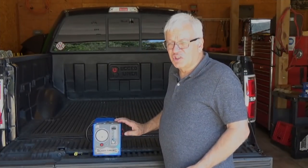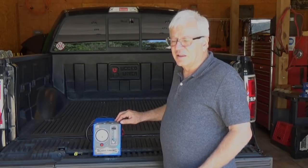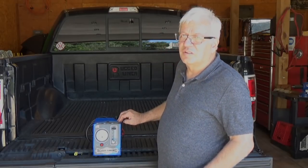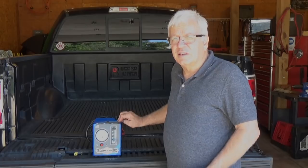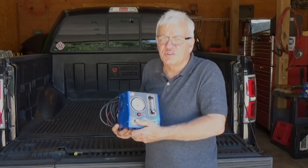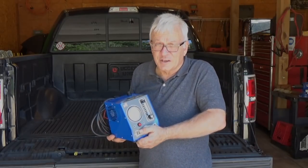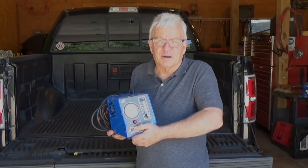Smoke machines can be used for a lot more than just an evap problem or an intake leak. They can be used for about anything we can think of where we need to trace down a leak. One of the reasons I like this ready smoke machine the best — and I've used several over the years — is that it's small, lightweight, easy to use, and it's made in America.